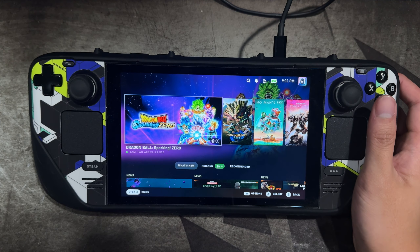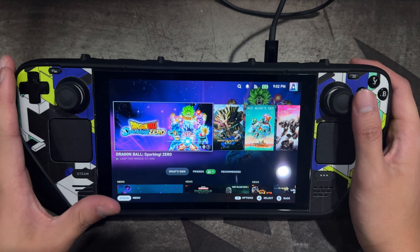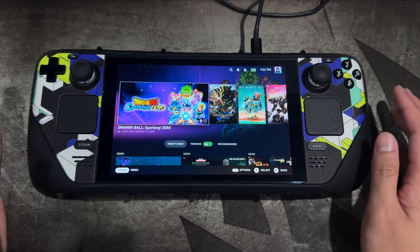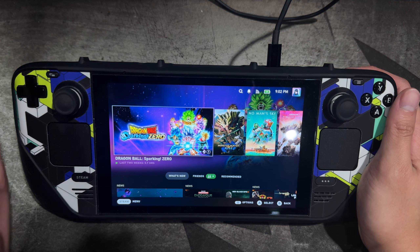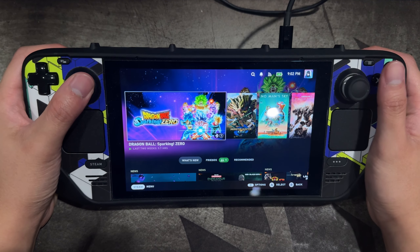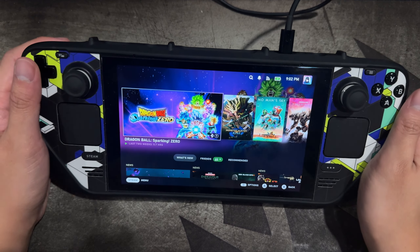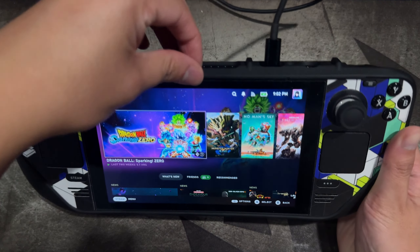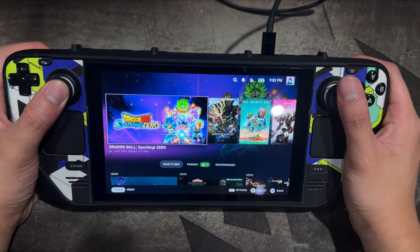First, let's talk about durability — how well has it been holding up over the past year or two? Surprisingly, it's still very, very good. I can say confidently this is probably one of, if not the best, mobile device cases I've ever used in terms of durability. The fit and feel still feels as strong as when I first opened it, and the grip is still there. I was worried the grippy texture would wear down over time, but it still feels extremely grippy. As you can see here, even at the loosest point it's still very tight.